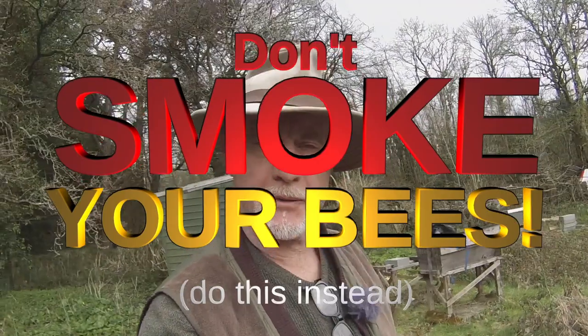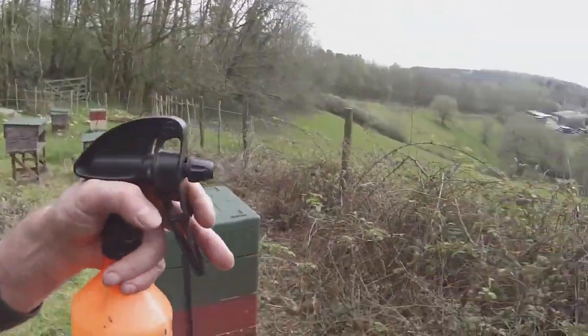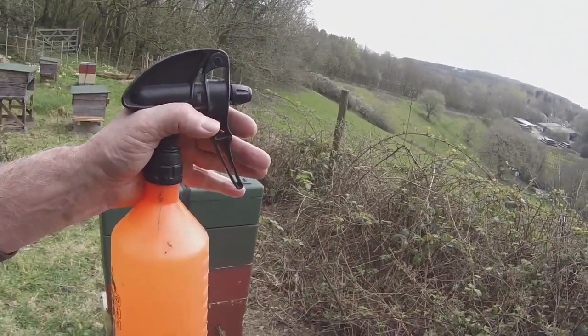Most of you who've been watching my videos know that I don't use smoke to allegedly control bees. What I use is water spray instead. Here it is — this is my favorite water spray. The reason it's my favorite is because of this.